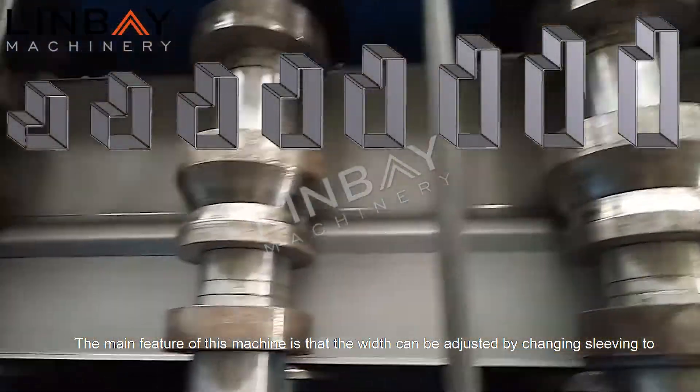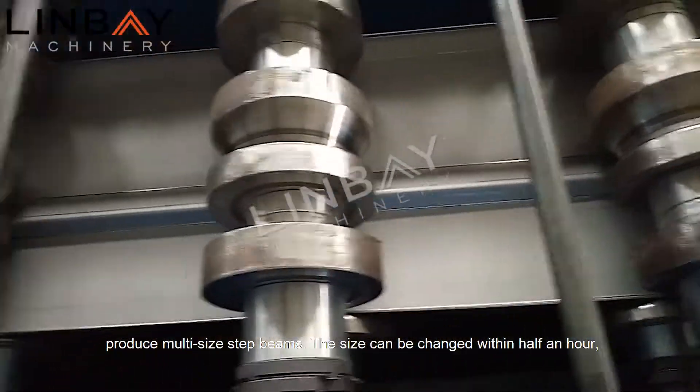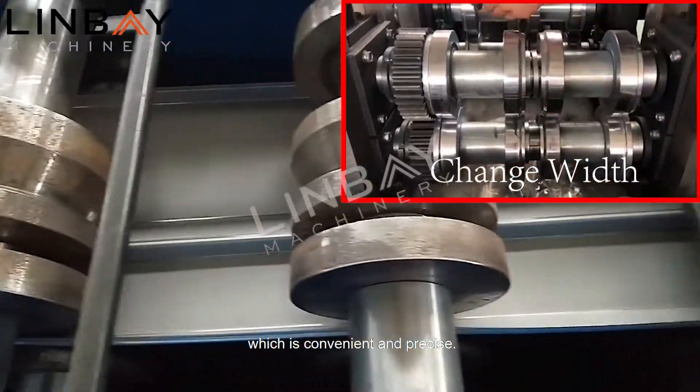The main feature of this machine is that the width can be adjusted by changing sleeving to produce multi-size step beams. The size can be changed within half an hour, which is convenient and precise.